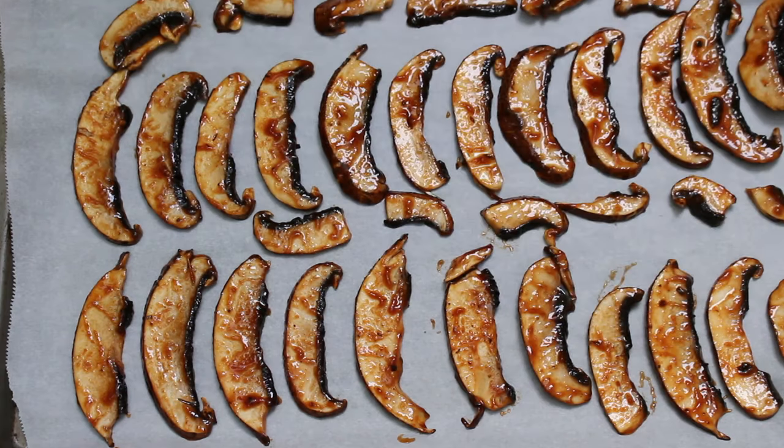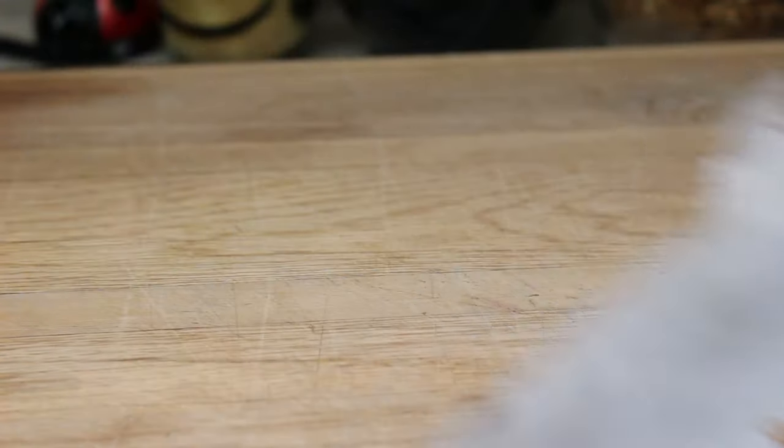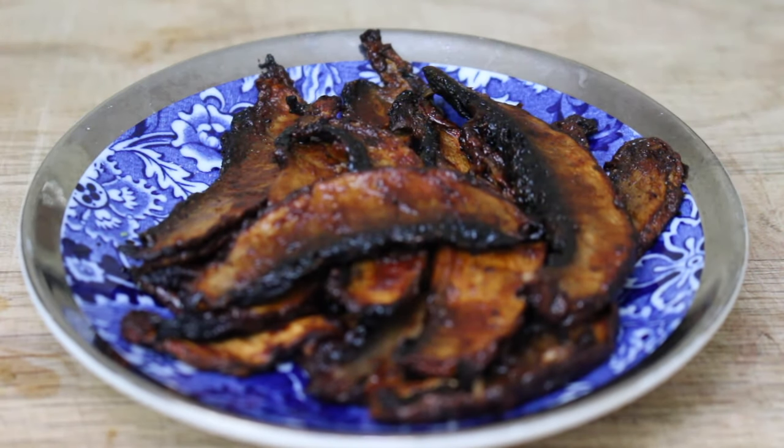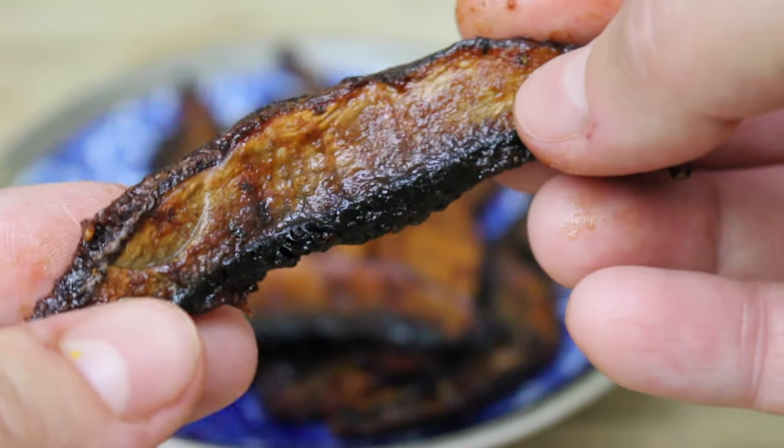Place the mushrooms in the oven at 350 degrees for 20 minutes. After 20 minutes, flip them over and put them back in for another 20 minutes — check them at the 15-minute mark so they don't burn or overcook. I know these mushrooms look like they're burnt but they are not; they're just full of the marinade and get a little darker when cooked.